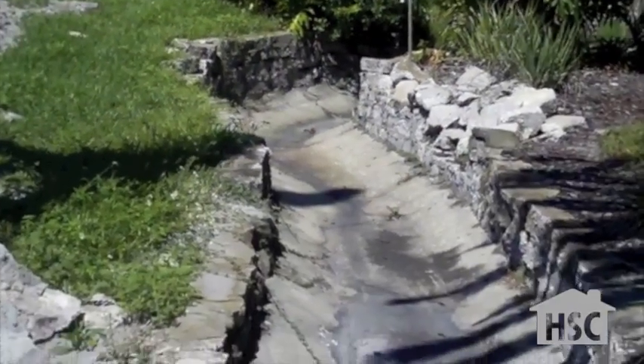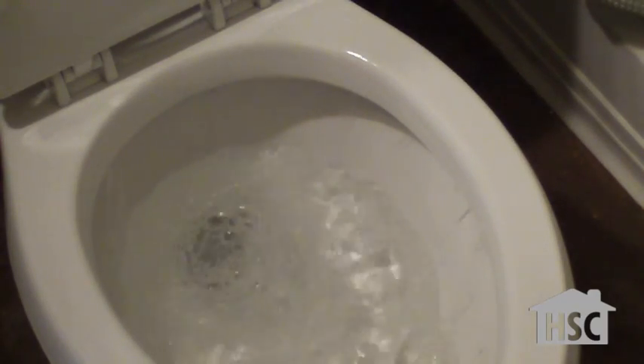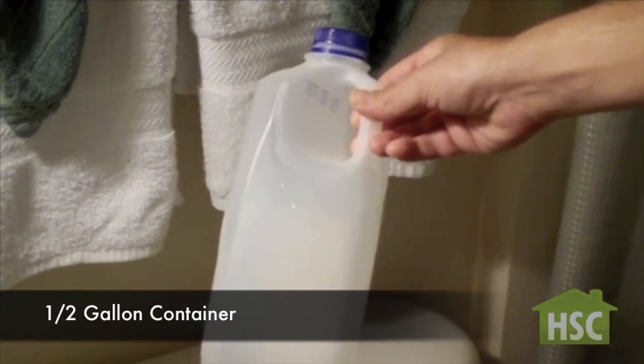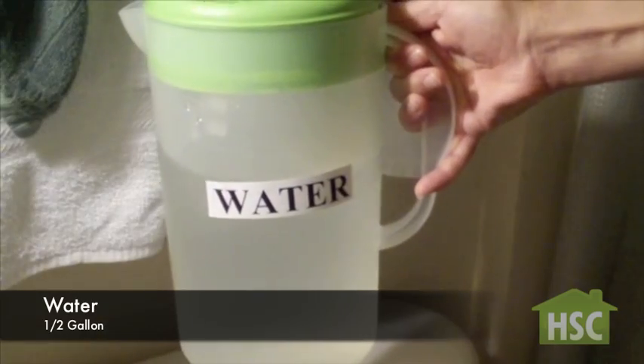Save some green and the environment one flush at a time by implementing one easy adjustment to your toilet tank. All you need is an empty half-gallon container and some water.